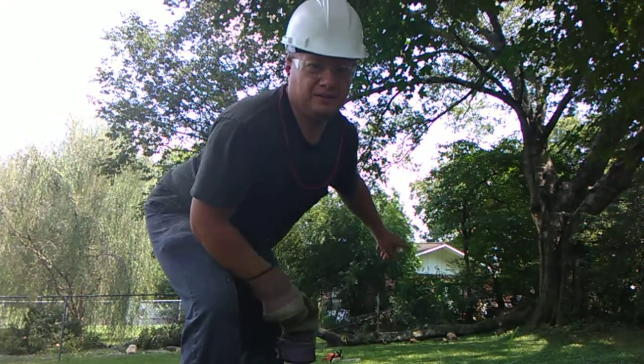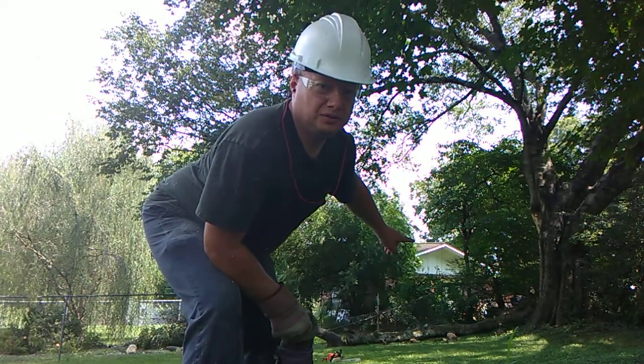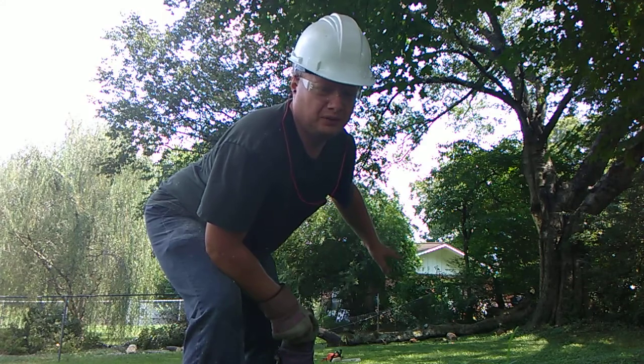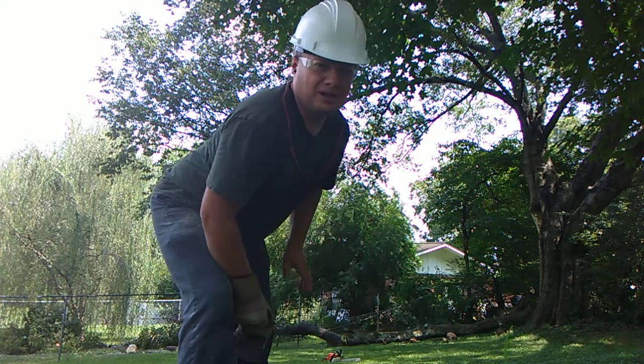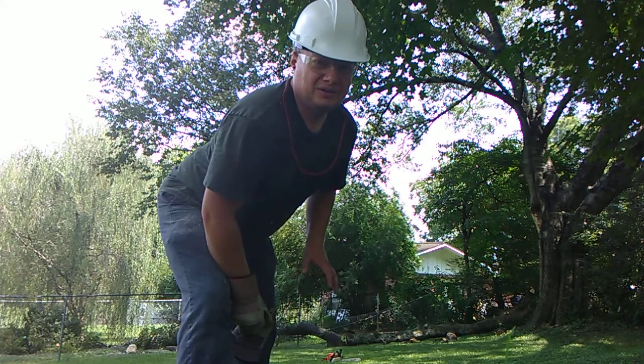I had expected it to do a little bit more damage to the fence than what it already was, but thankfully I got it down safe and sound. Now folks, hope you enjoyed the video.